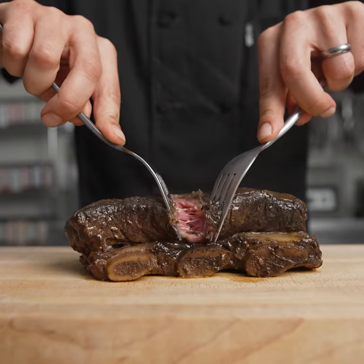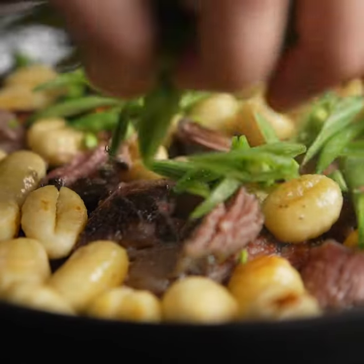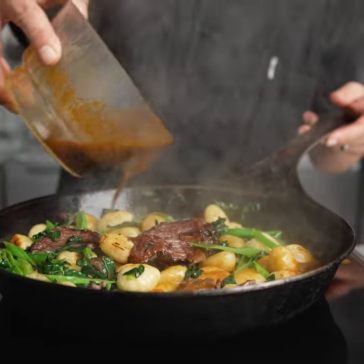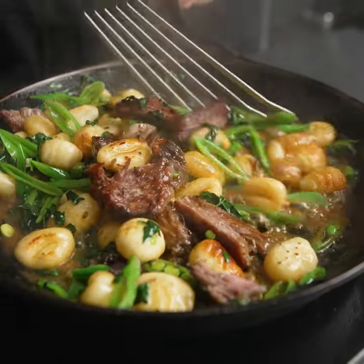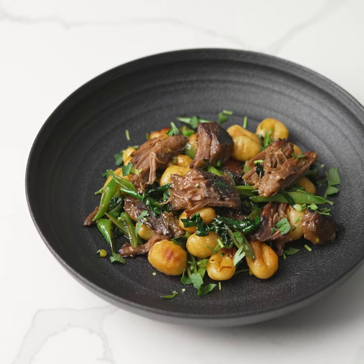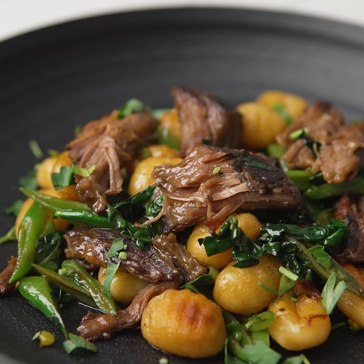Once it's ready, we pull the meat apart and fold it in with some gnocchi, some peas, some kale, and some of the braising liquid to put the whole dish back together. We have the incredible meat just falling apart mixed with some nice chewy gnocchi, and it just creates something incredible.